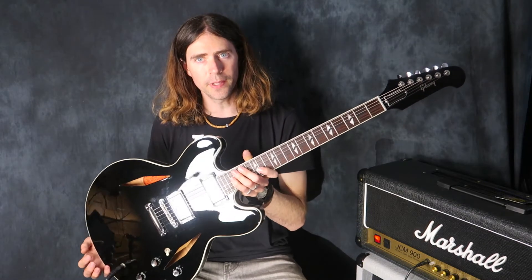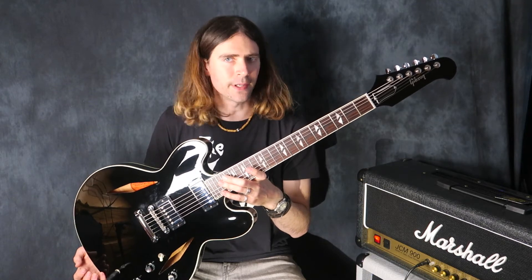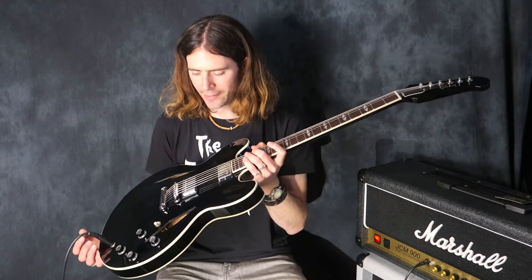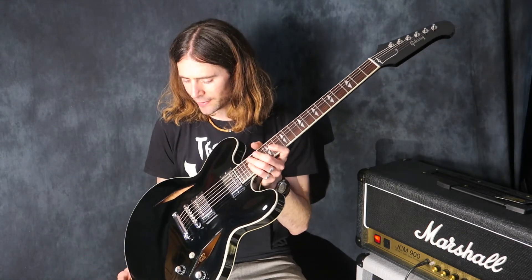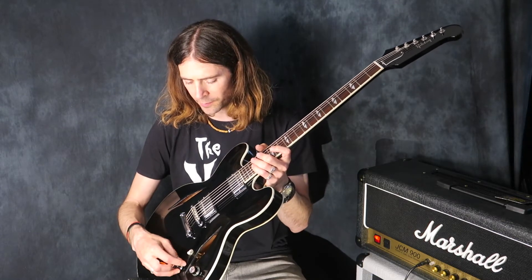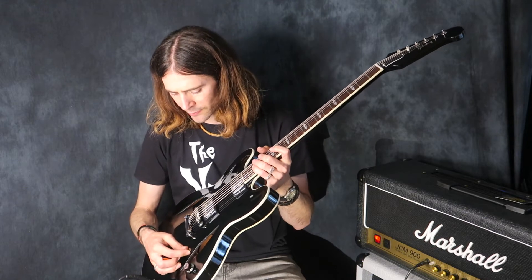It's based on the Trini Lopez model from the 60s. Dave found one in a shop in the 90s, thought it was pretty weird looking and liked it, then found out more about it later. He loved it so much he used it on every Foo Fighters album. You can see why — it's got such a great, bright, cutting, rocking tone.